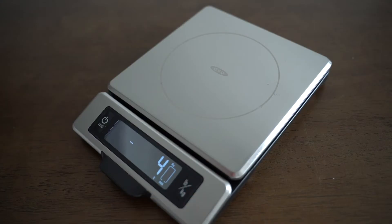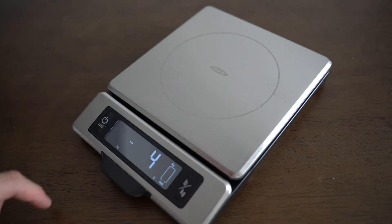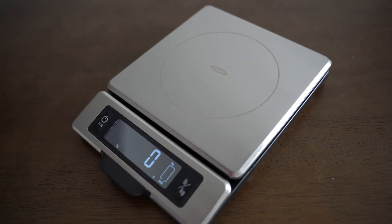Under the topic of ease of use, the interface plays a huge role. You don't want a scale filled with many confusing buttons — you want something simple and predictable. The OXO food scale has only two buttons: the first is a turn on/off button that also doubles as a zero or tare function, and the second is a unit swap button.